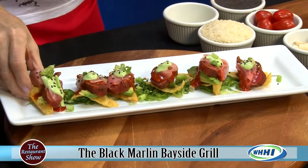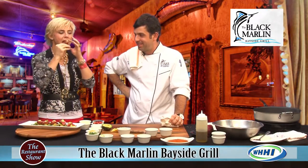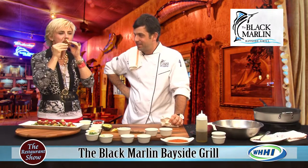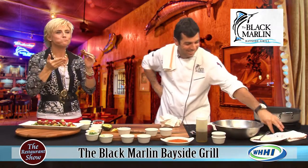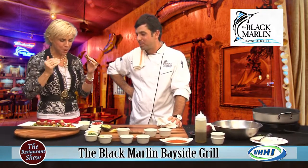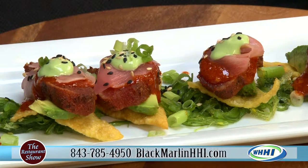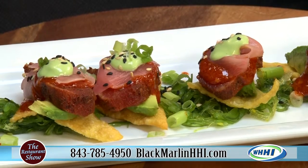May I? Absolutely. Oh my god — this is sensational! We usually sell about 30 or 40 of these a night. I can absolutely imagine. I'm going to devour this when no one is looking. It's great for sharing too.